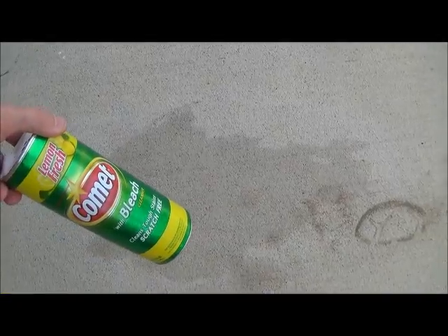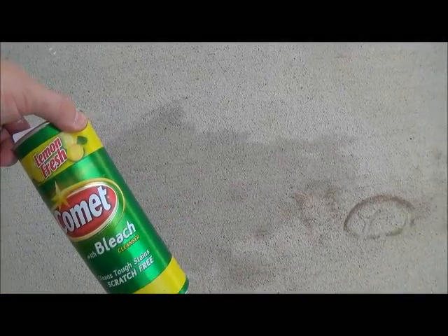The next thing I'm going to try is Comet with bleach. We'll see if that helps any. If it doesn't work, at least the concrete will be lemony fresh. I'm going to sprinkle this on here and let it sit for a little bit and then we'll sweep it off.